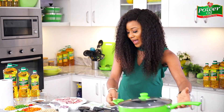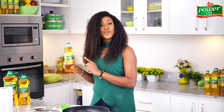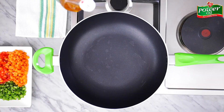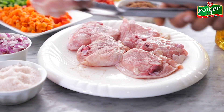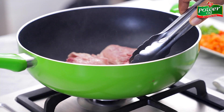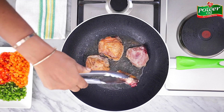Next I'm grabbing a pan, placing it on medium heat, and drizzling in my Power Oil. Allow the oil to heat up slightly, then add the chicken pieces to the pan — please try not to overcrowd the pan. Leave to brown on one side for four to five minutes, then flip and allow to brown for another four minutes.